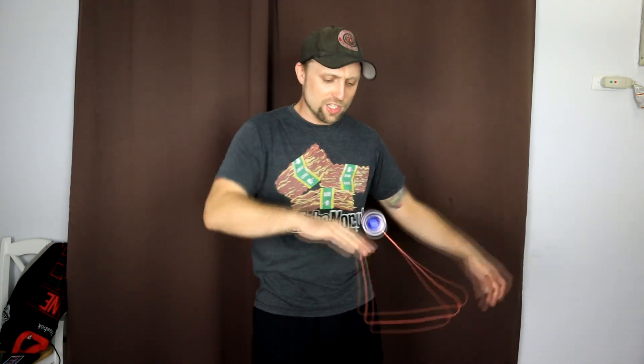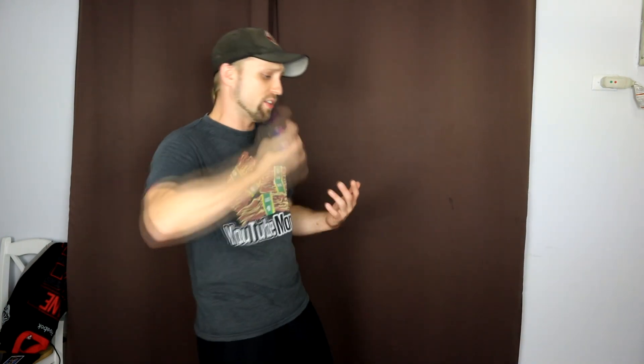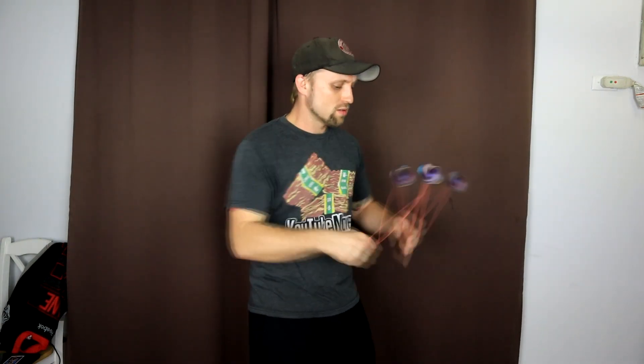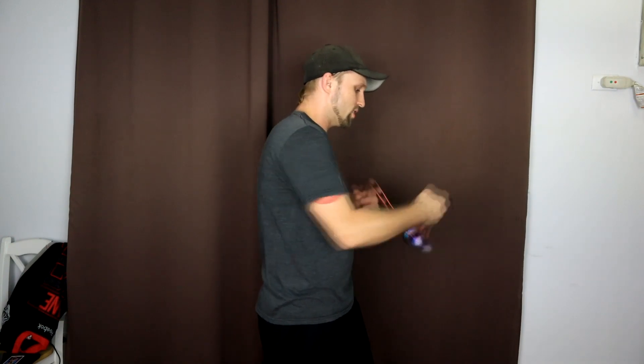Not just the finger spins, but any grind in general is going to be amazing on this yoyo because the finish is so nice — the coating is just perfect. Also, because it's bi-metal it's a little lighter, at 63.9 grams or whatever. It is very good for speed combos, your front style, anything like that. This is really going to be a great yoyo for that. Yeah, it can definitely handle playing fast, really stable — all that good stuff.